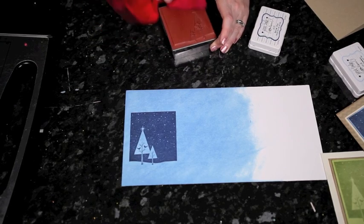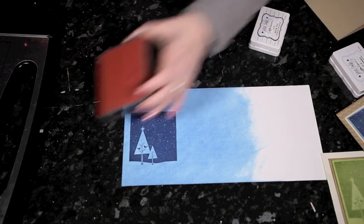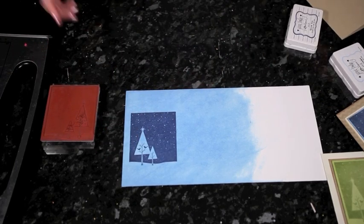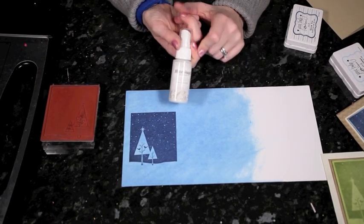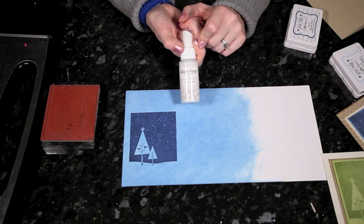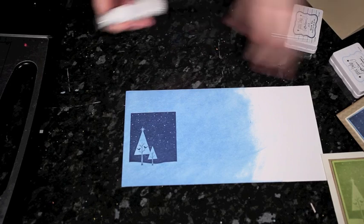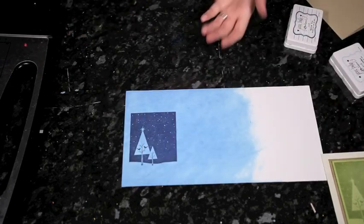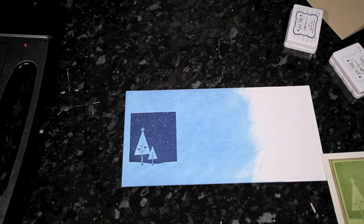The Jenny Bolan inks come right off — they're really easy to clean, which is one of my favorite things about them. Because this is kind of a starry night or snowy scene, I'm going to add some pearl to it using the Mr. Huey Calico Shine. It's just a clear pearl color — just shake that up and spray right over the top.